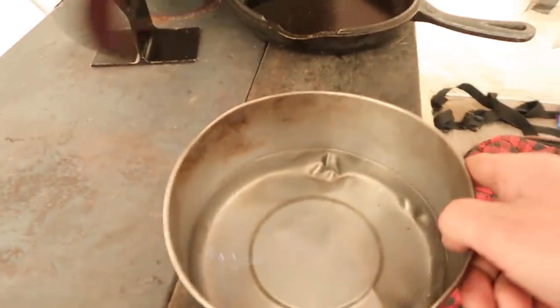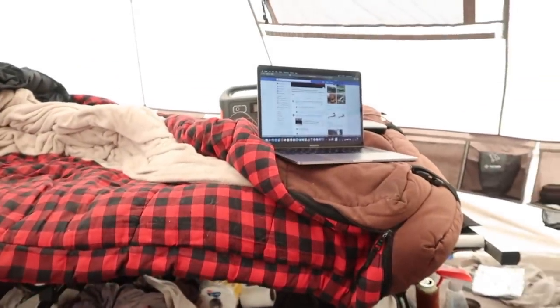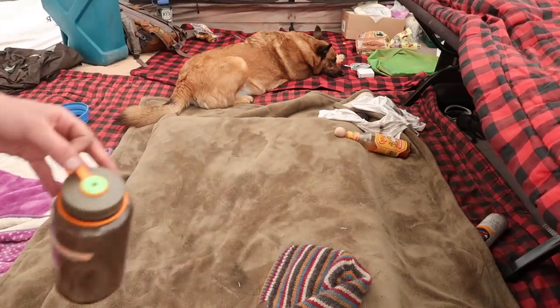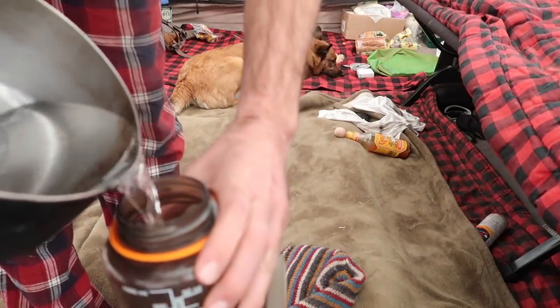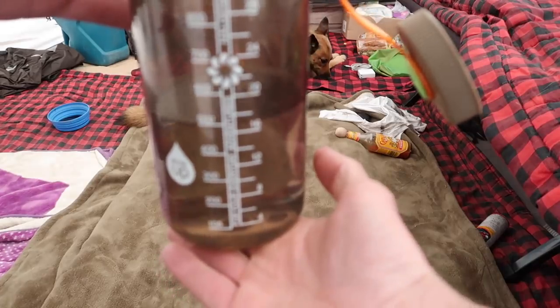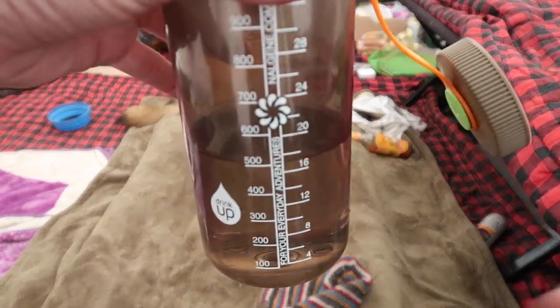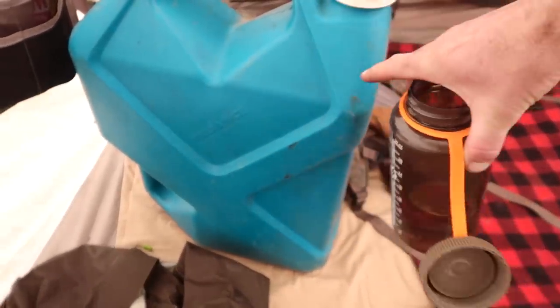All right, you ready for the big reveal? Here's how much water we got. Hardly any. I'm going to put the tripod down and measure this in my Nalgene bottle so we can see just how much water was accumulated from that full container of snow. That was more than I thought — it came up to roughly 16 to 17 ounces, which is a lot more than I anticipated. But it's still a very small amount. Think about how much time it took to melt that snow.